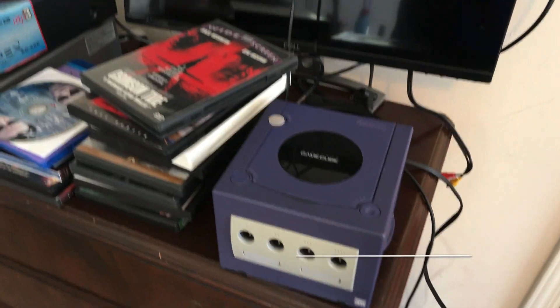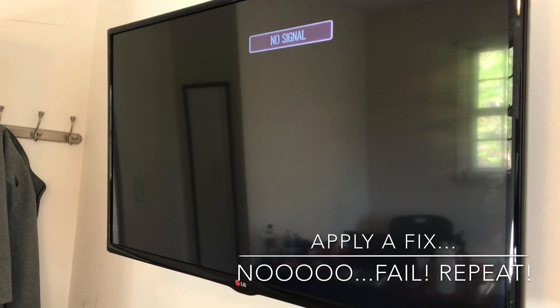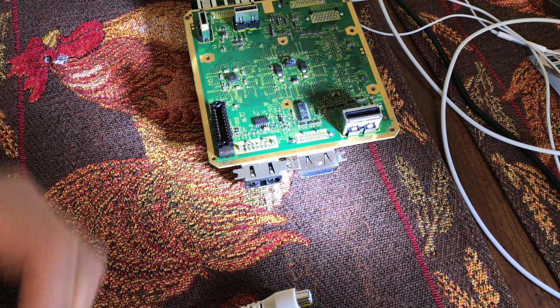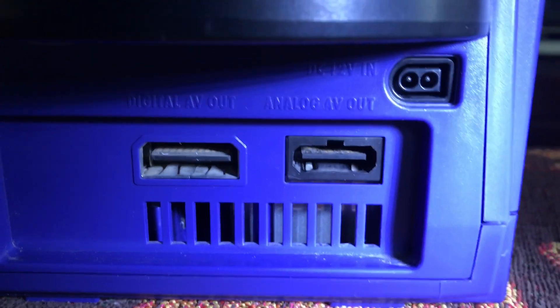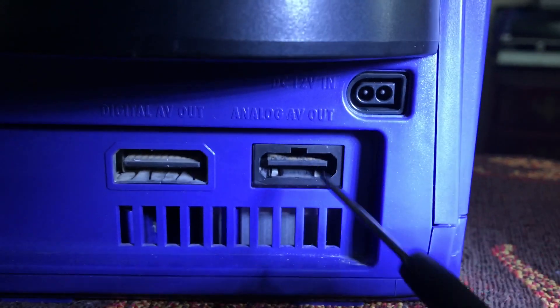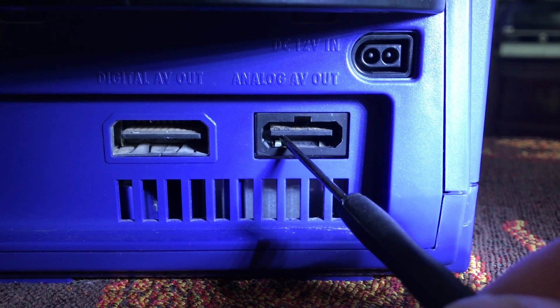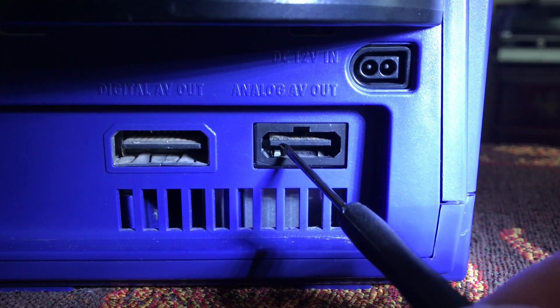Moment of truth. Hopefully that was it. Still no video, but I got audio. So I'm going to do something fun in here. I think the issue is — you're looking at the rear of the GameCube, and what we're looking at specifically is the AV out. The second one on the top, from left to right, the second one is your video out.